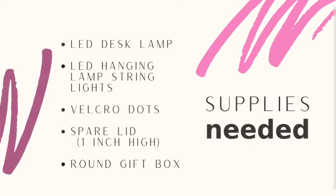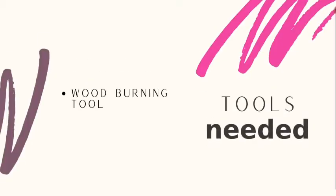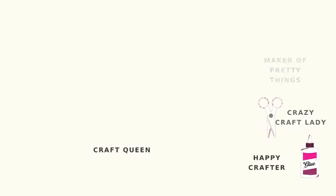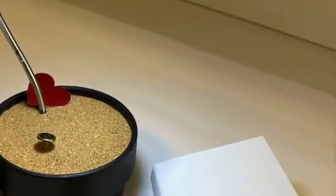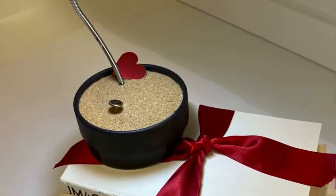Let's get started. Dollar Tree has LED super bright white desk lamps. These are small but they're great for the home or office and they're pretty flexible. So let's see what we can make and let's make it interesting.